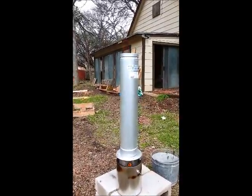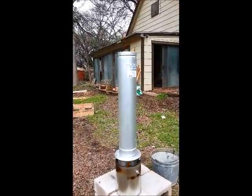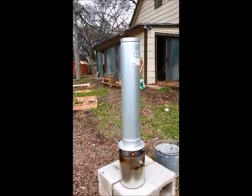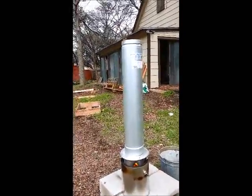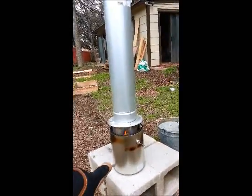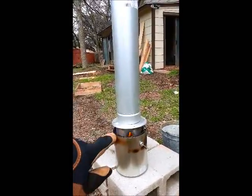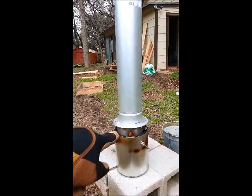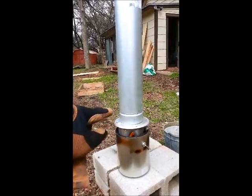This is a top-lit updraft biochar stove. Basically what I'm doing is burning some wood chips in this paint can. I'm using a 3-inch thimble duct adapter that I cut some holes out in, that fits into that.